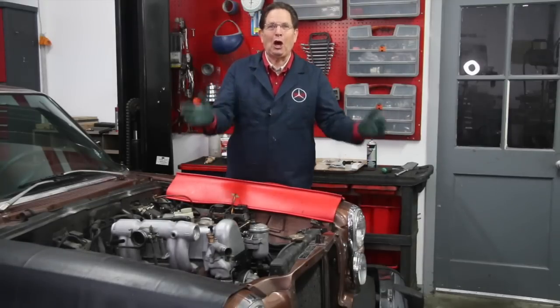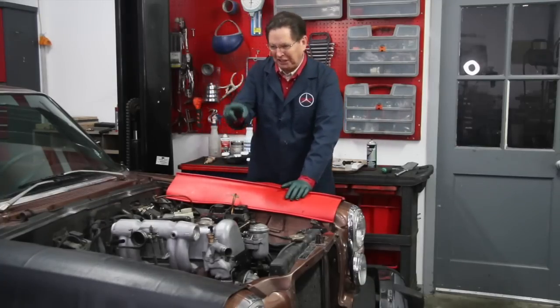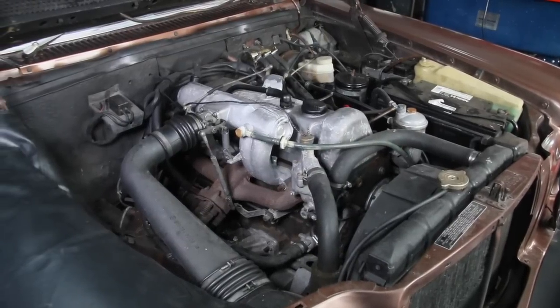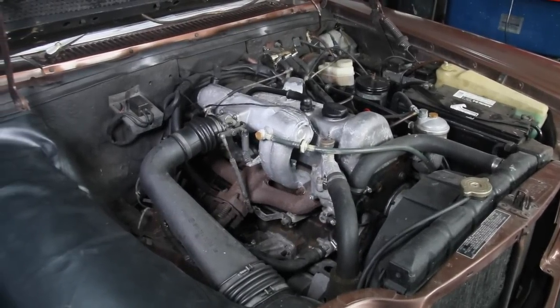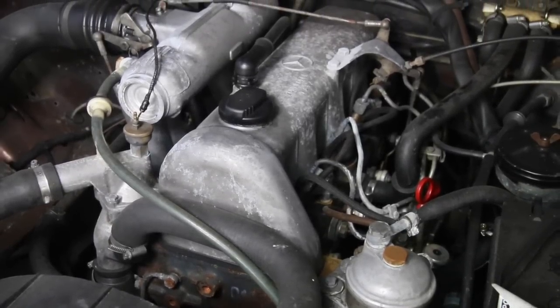It'll be a long video. I'm going to do that now, but I think you'll be pleased particularly on how this is looking compared to how it looked when we began. Right here, I'm just going to show you what this engine compartment looked like a few weeks ago when we started this project.